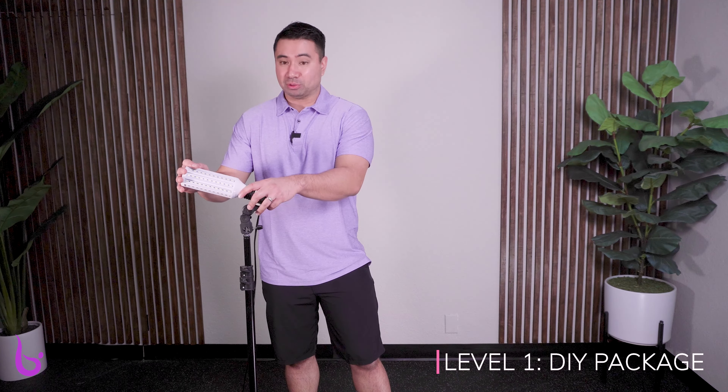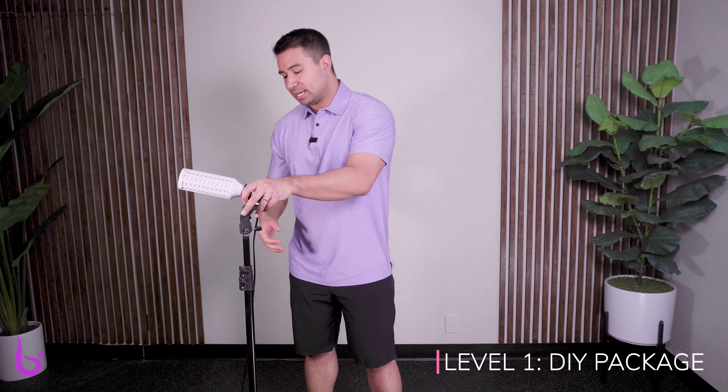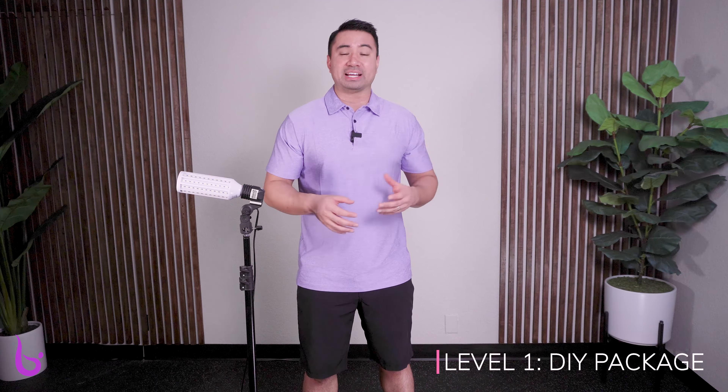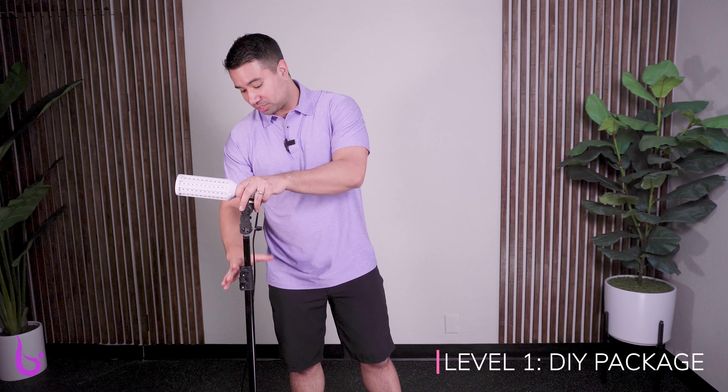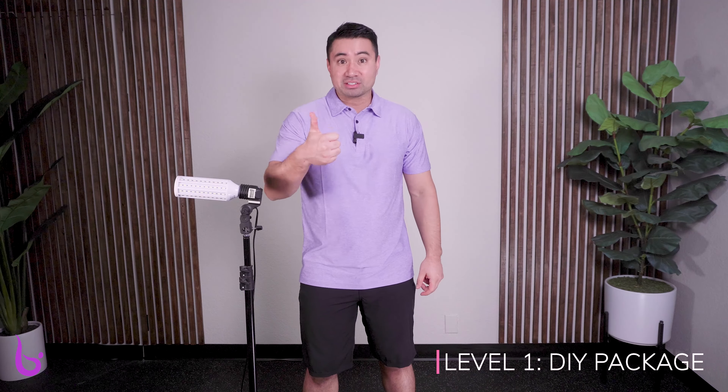This one is pretty powerful. I would recommend it — I would actually recommend this over a lot of the lights I see on the market, especially ring lights. If you know me outside of these tutorials, I'm not the biggest fan of ring lights because of the light you can see around people's faces, or if they're wearing glasses you often see that light, which becomes a distraction. This DIY light is solid for what you're getting. Definitely gets a thumbs up in my book.